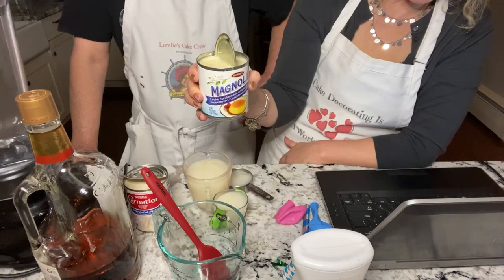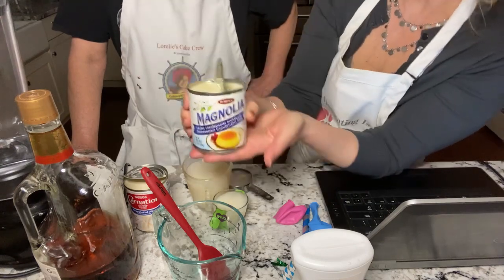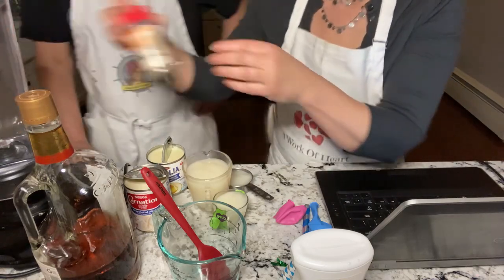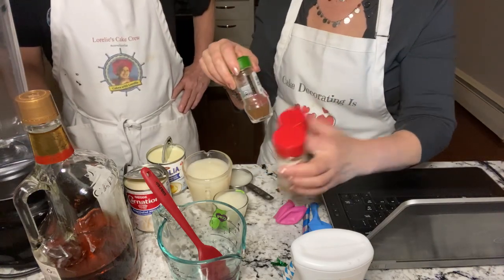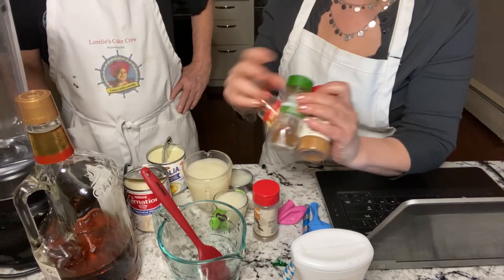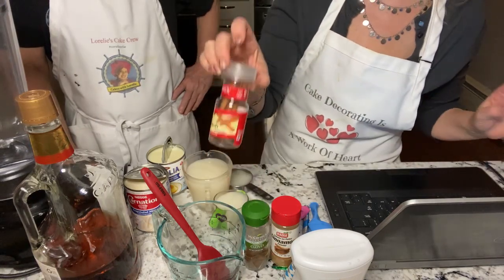Hi Tammy, hi Karen, hi Teresa, hi Mr. Barry, hi Fanny Burgess! So we've got Magnolia sweetened condensed milk. Those are the three liquids that you're going to put in. Then you're going to need cinnamon, cloves, and nutmeg — I gotta go get the nutmeg — and a cinnamon stick.